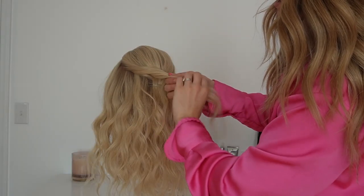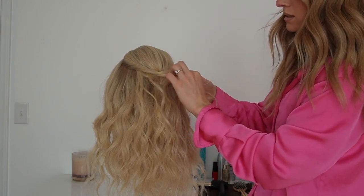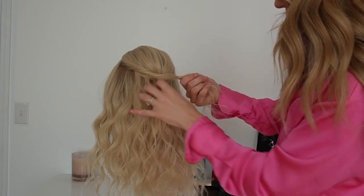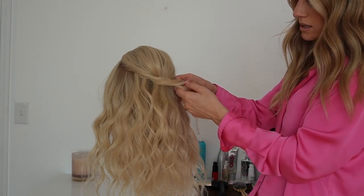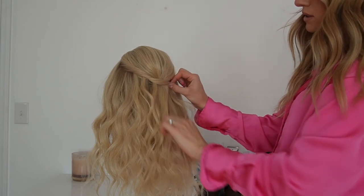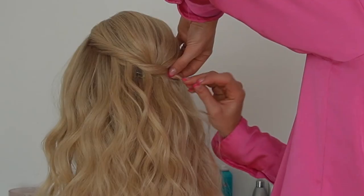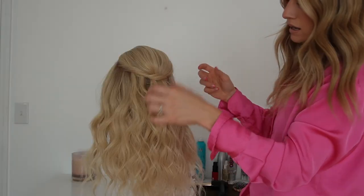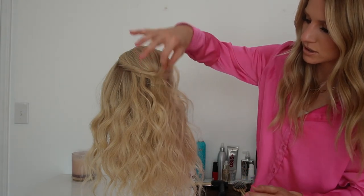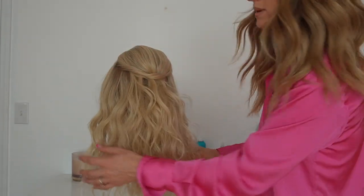As I twist around, I'm going to continue to pull some out evenly across this whole back section. Then I'm just going to secure that section with a bobby pin. And you can see how it starts to add layers into the hair, which is also building volume.